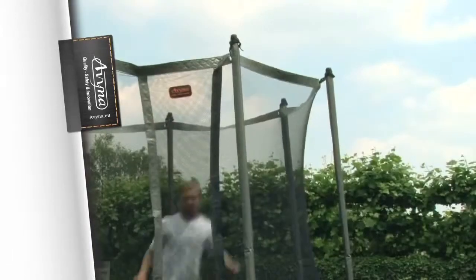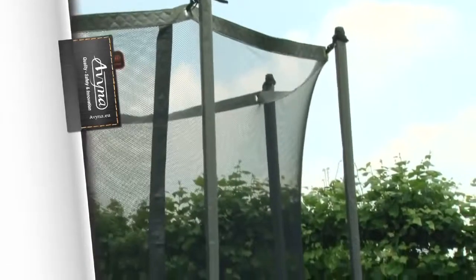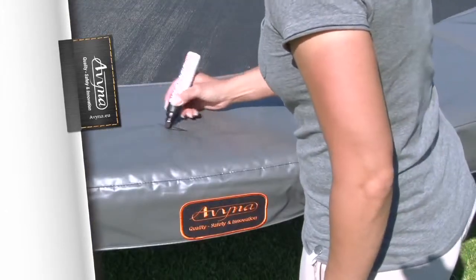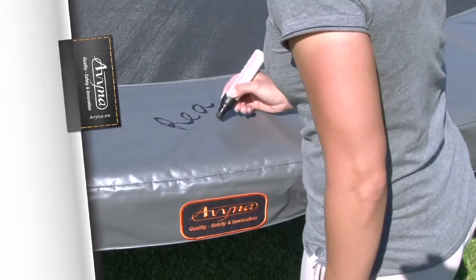Now you can see the difference for yourself — you can do anything you want on this trampoline, and it just won't topple over. I'm Ria Lenders, and I recommend Avena playground equipment.